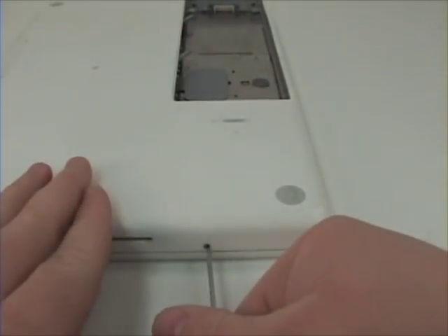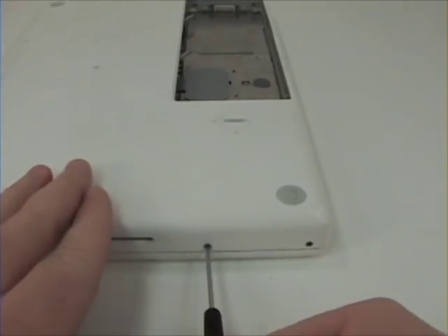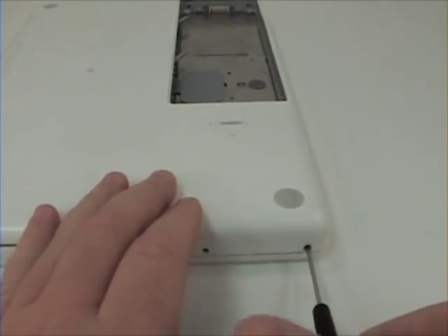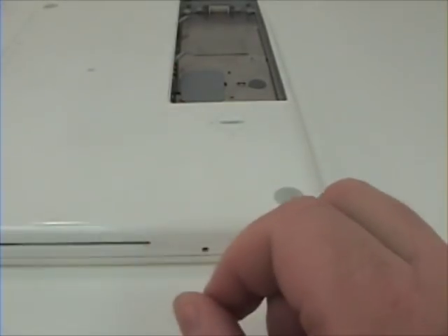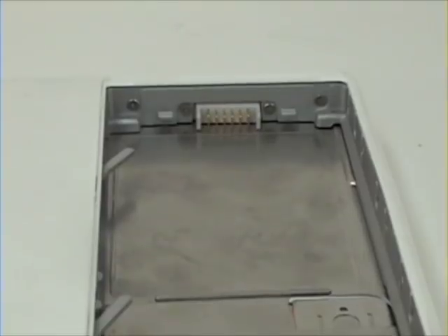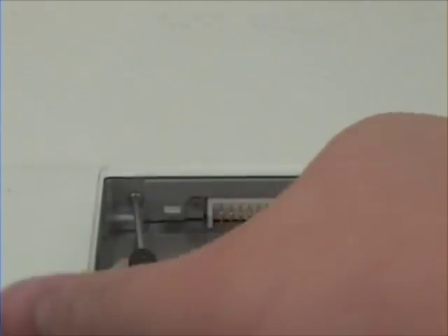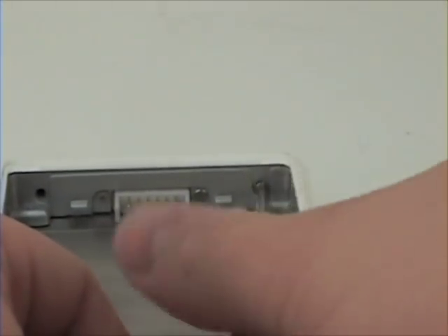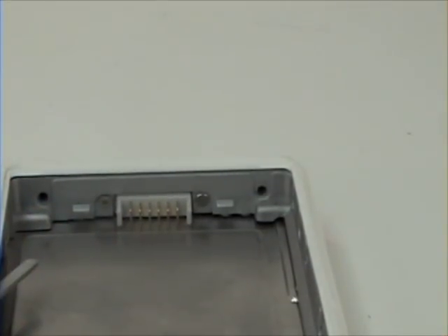Once those are removed, remove the two screws on the side. And the two outer ones located in the battery bay. Once those are removed, remove the remaining ones in the battery bay.